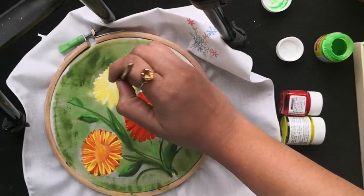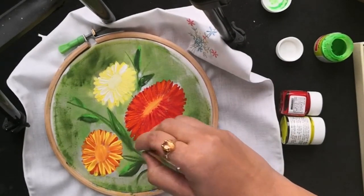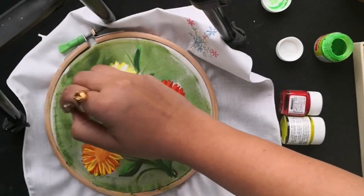Here I am adding a few more petals for this flower, since a few of them got smudged together with the background when I added the green diluted paint. Now, to highlight these green stems and leaves, I am adding a few more strokes.